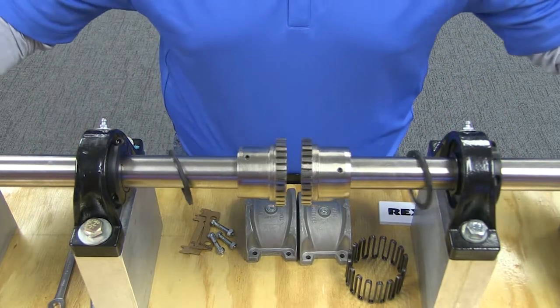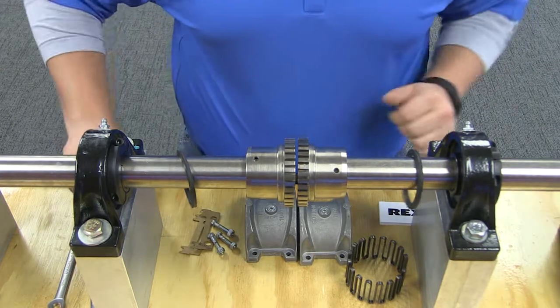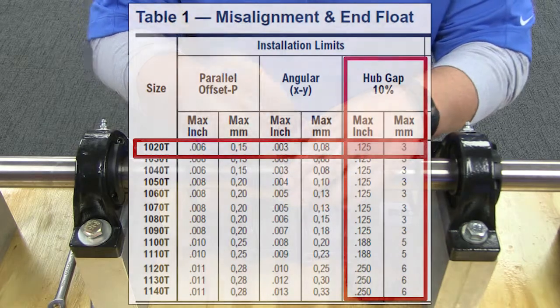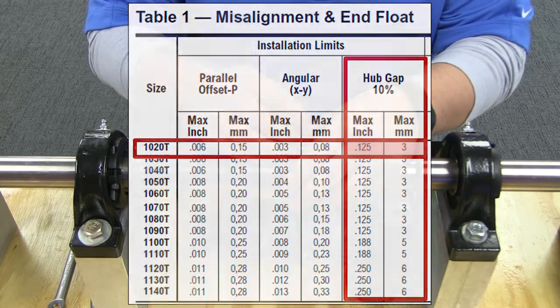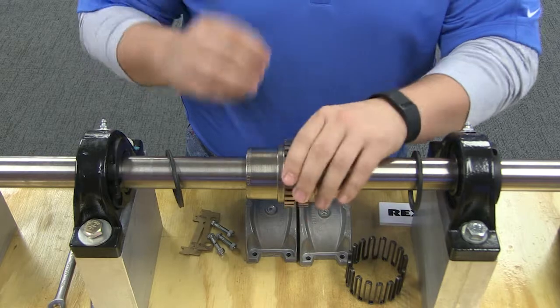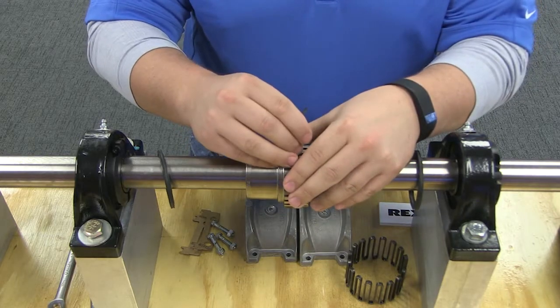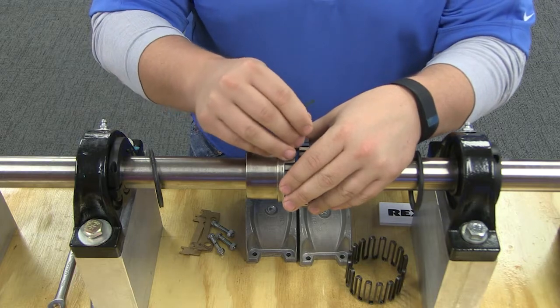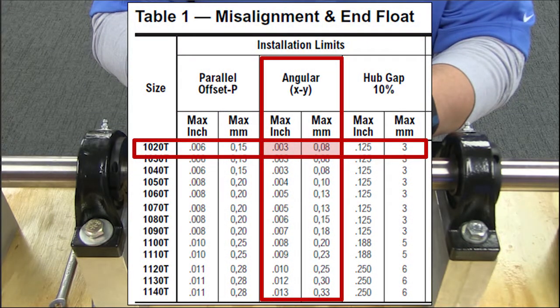Once your hubs are correctly mounted, you must then set the gap between the hubs and check the angular alignment. Use a spacer bar equal in thickness to the gap specified in this table. Insert the spacer bar to the same depth at 90-degree intervals and measure the clearance between the bar and the hub face with feelers. The difference in minimum and maximum measurements must not exceed the angular installation limits specified in this table.